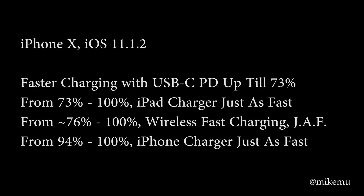If you're using wireless fast charging and typically stay between 76% and 100%, you'll charge just as fast under optimal conditions — meaning no case and the phone placed correctly on the charging pad. Or you can wait for Apple's upcoming AirPower mat. And if you're always between 94% and 100% and just need a small top-up, your regular iPhone charger is just as fast — you don't need to spend any money on USB-PD charging if your phone is almost always topped up.